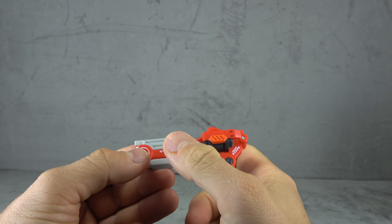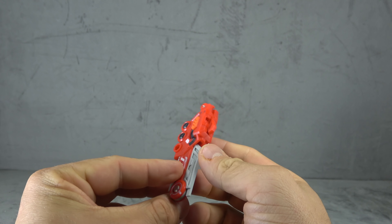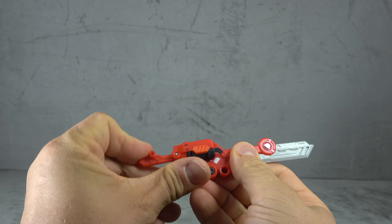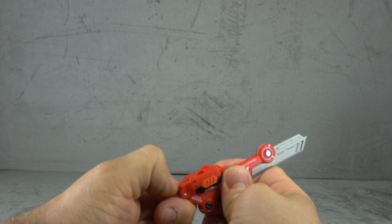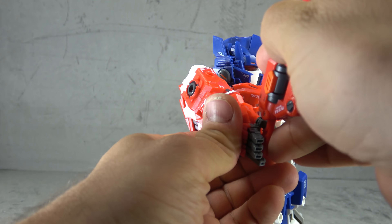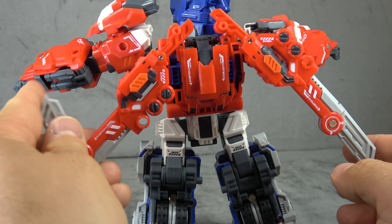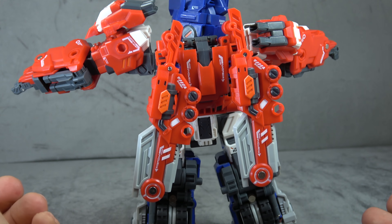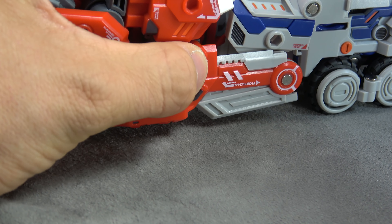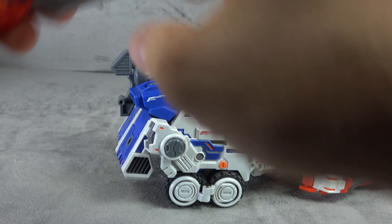Set Six also comes with two of these - once again tons of sculpted detail, tons of paint including tampo paint throughout, just really well done per usual. They also transform into swords - the blade comes out and then the handle comes out. It is a little bit challenging to get the handle out once you've got it tucked away, but other than that no issue. That'll peg into the palm of his hand and you can wrap his fingers around it with no problem. You can also have the swords attached at the back as wings or folded up for storage, and in super truck mode they can be pegged onto the side of the large cannon.